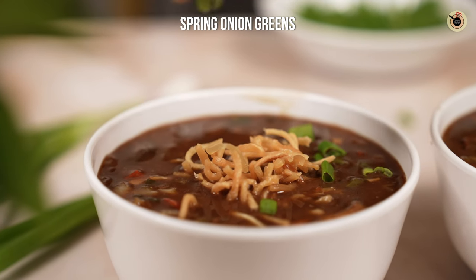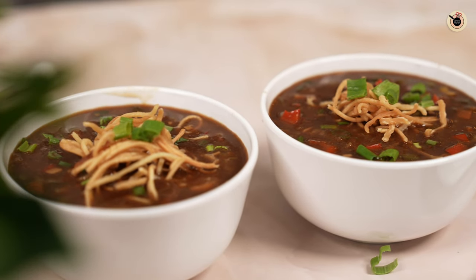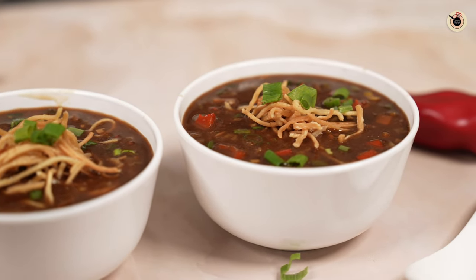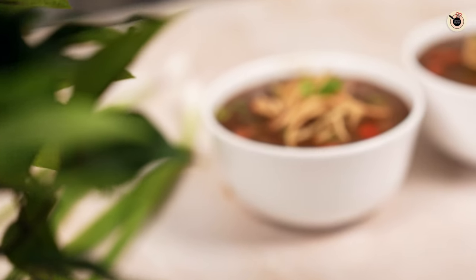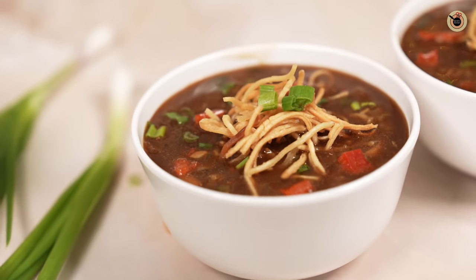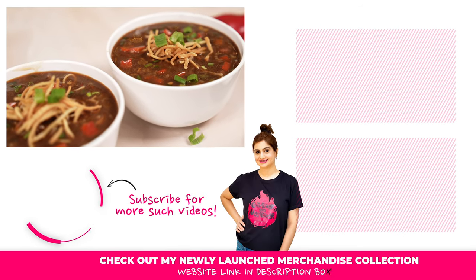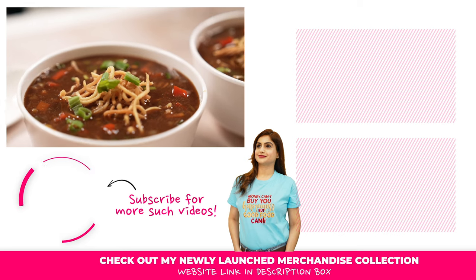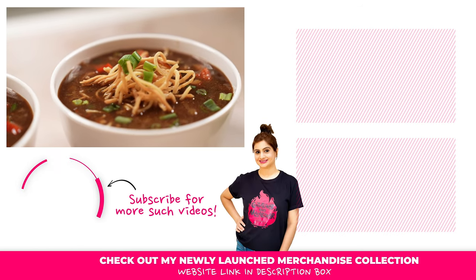Add some spring onion greens on top. This soup is full of fiber and quite soothing, especially on days when you have a cold. If you enjoyed this recipe, a like is much appreciated. If you plan to recreate it, all my socials are listed below. See you in the next one — bye!